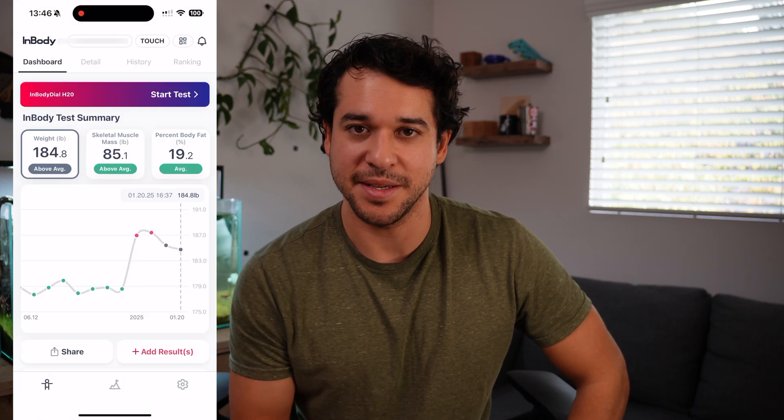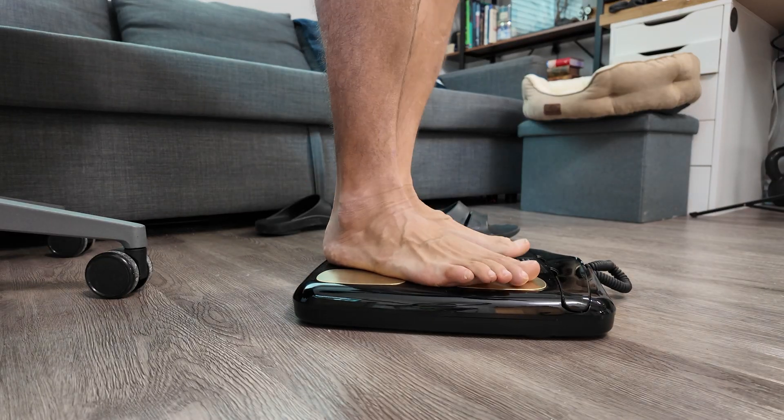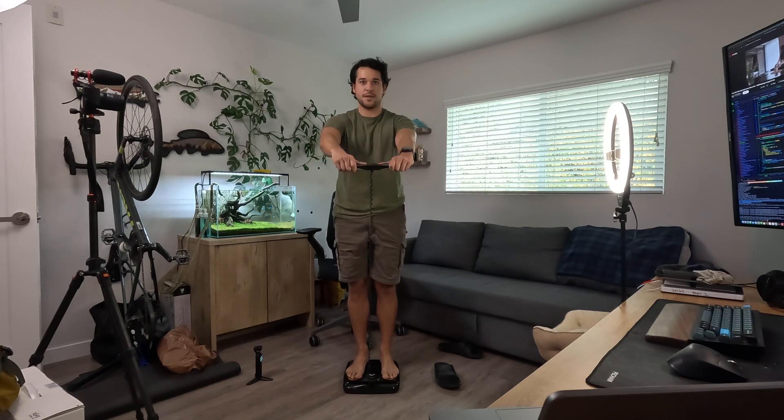To start a test, very simple: you open the app, hit Start Test, and select yes. You jump on the scale, hold the handles with your thumbs, pull your arms up, and look straight forward. After a few beeps, boom — your measurement is complete. That easy.